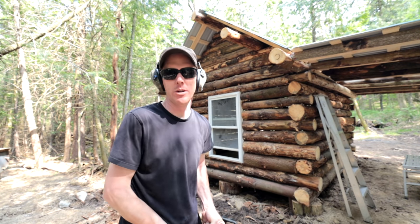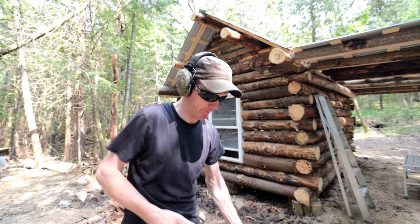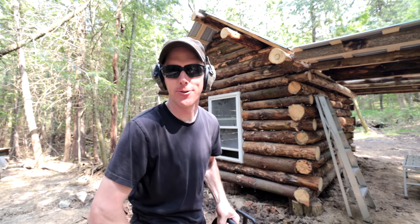Got a couple more finishing touches. I know you guys have been wanting me to do this for a while, so let's get it done right now — if my chainsaw would start.